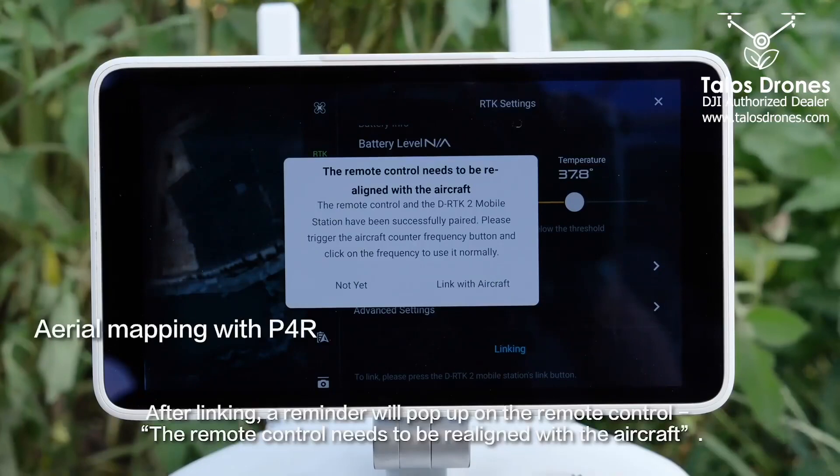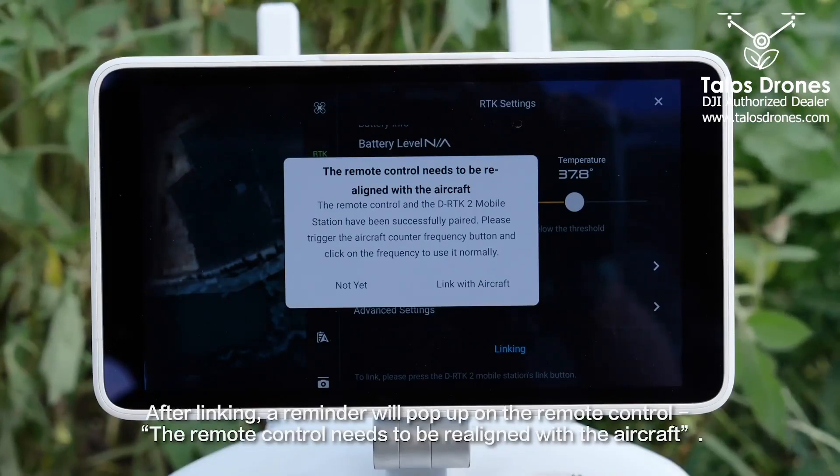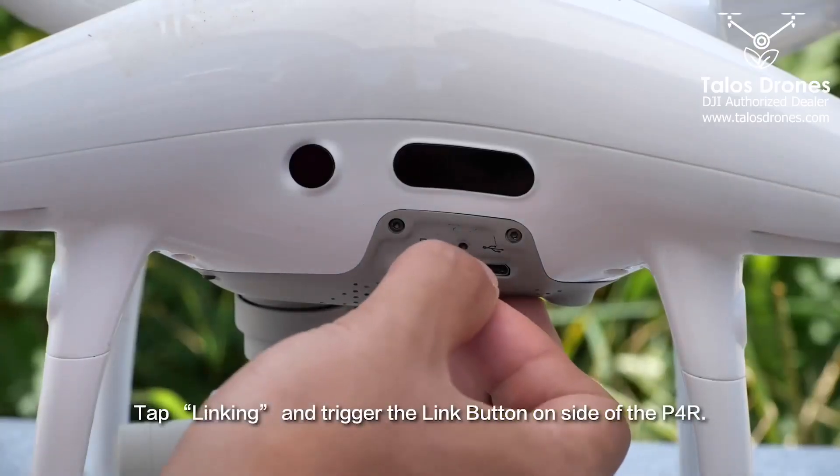After linking, a reminder will pop up on the remote control — the remote control needs to be realigned with the aircraft. Tap Linking and trigger the link button on the side of the P4R.